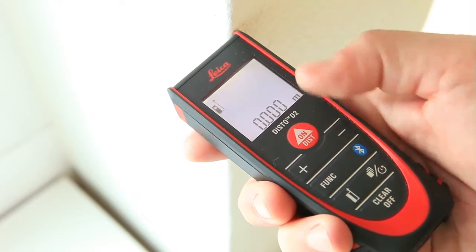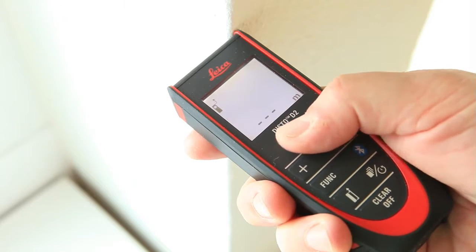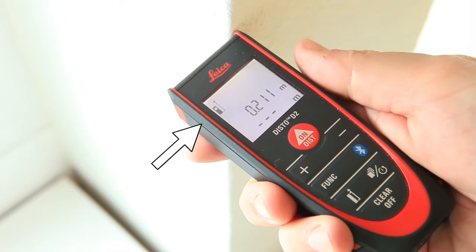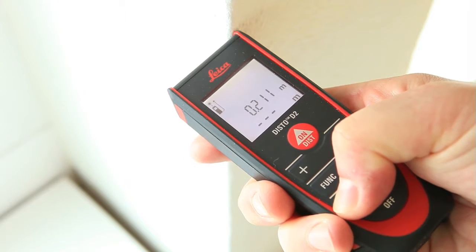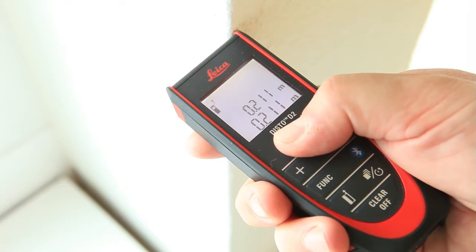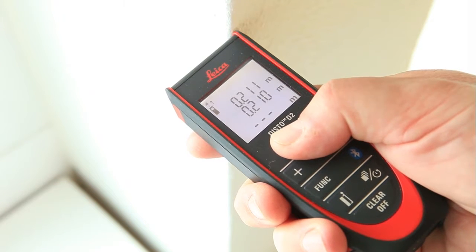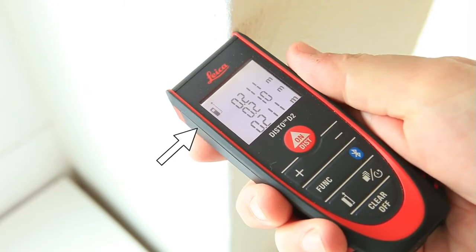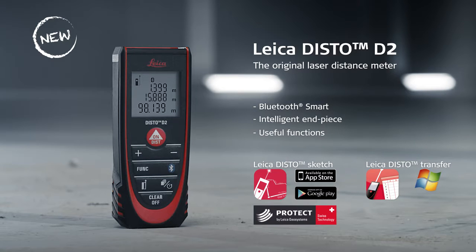The other way to adjust the measuring reference is to use the reference key. Press it once to take the next measurement from the front of the device — this can be useful if you have a very short distance to measure. Hold down the reference key for 2 seconds and referencing from the front is set permanently. Press the reference key again to permanently switch back to the default measuring-from-the-rear setting. See you in the next HowToD2 video about functions.